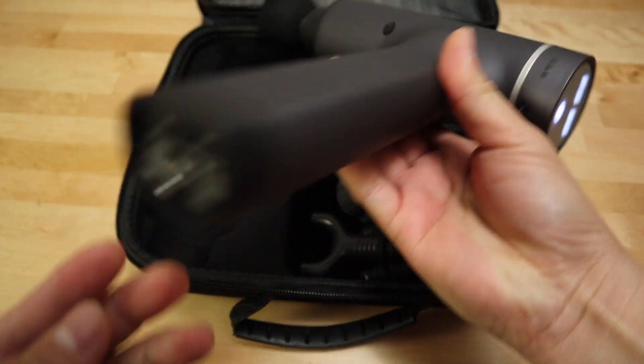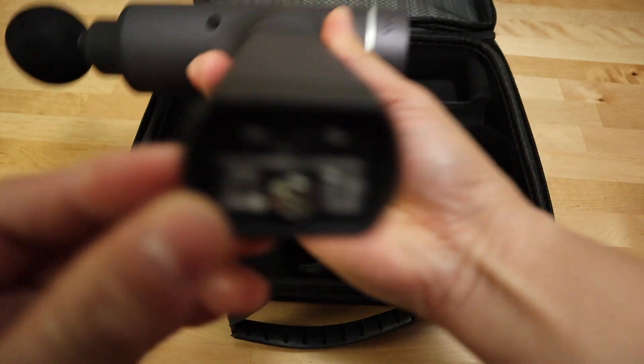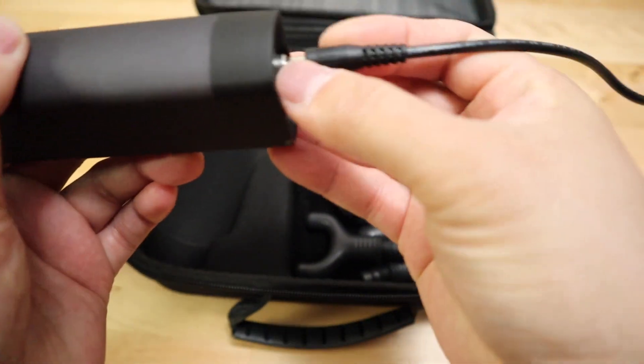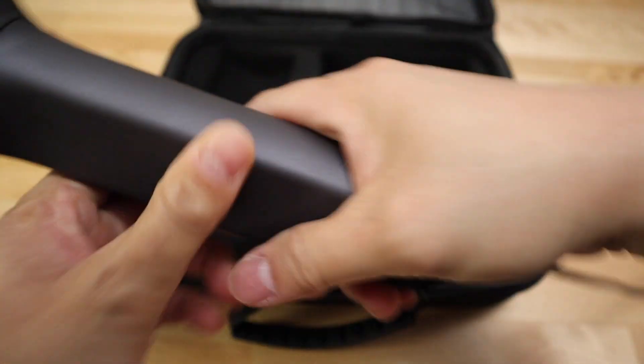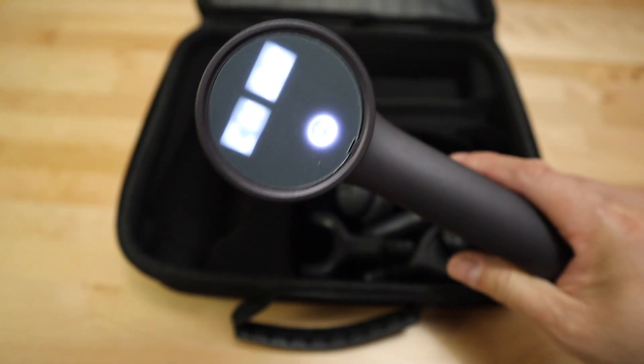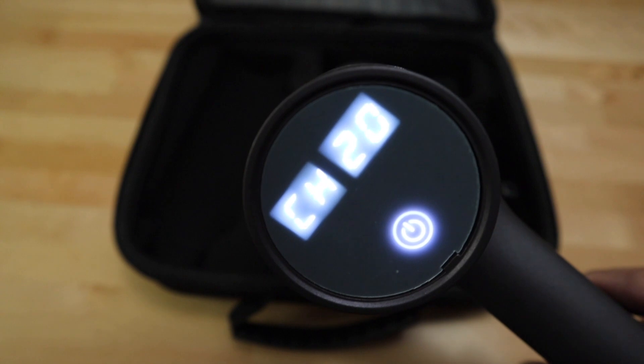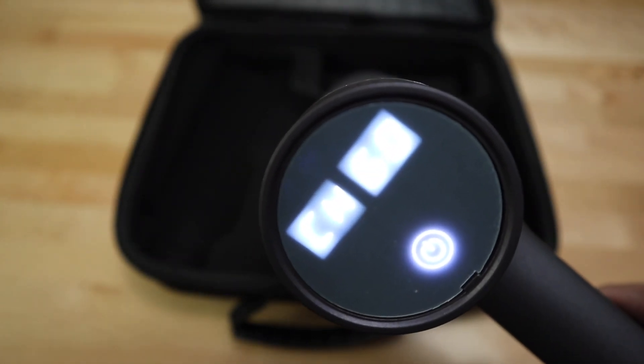When charging, make sure you turn on the hard switch, because if it's off I'll show you what happens. The display will not show the charging status — it will only show zero. However, if you turn the switch on while charging, it will show you the actual status reading, like 10 percent, 20 percent, and so on.